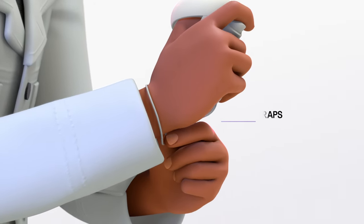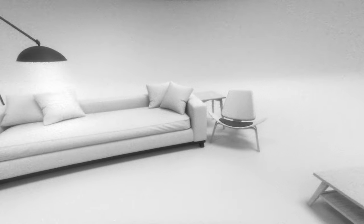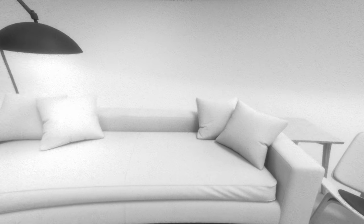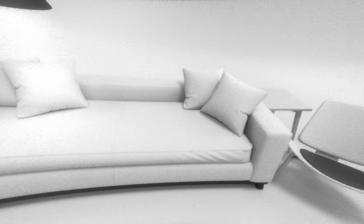Remember to always wear your touch controller wrist straps when in VR. When setting up Guardian for the first time, you should see what we call pass-through. Pass-through is a feature which allows you to take a quick look at the outside world to help you get oriented in space while wearing the device. Pass-through is essential for creating your play area.